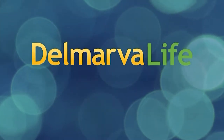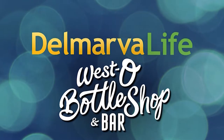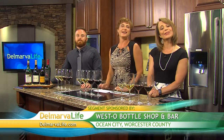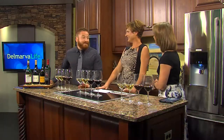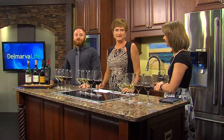This segment of Delmarva Life is brought to you by Westo Bottle Shop and Bar. In the Delmarva Life kitchen today, in just a few minutes you'll be able to consider yourself a wine connoisseur. And this is the person who's going to see to that — we have Sarah Hanbury, the owner of Westo Bottle Shop and Bar.